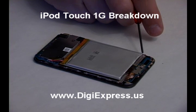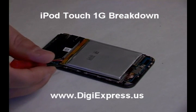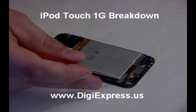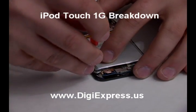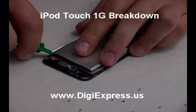Remove the 12 screws from the sides of the iPod. Using your opening tool, pry up the battery carefully around the edges.